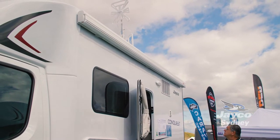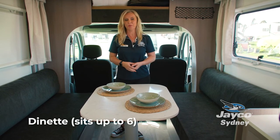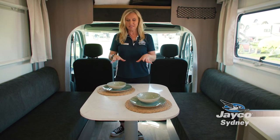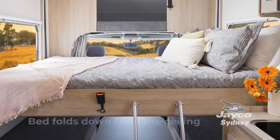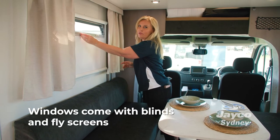So I'm here standing in the compact RM20 and just to show you it has lots of room. You can actually have probably six people sitting here having a game of cards or a quick coffee. When it is time to go to bed, this table will just drop down, the cushions fold down and the bed will come down from the ceiling and you're ready to go. These windows also have block out and they do have fly screens as well.